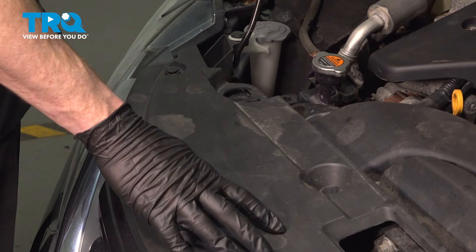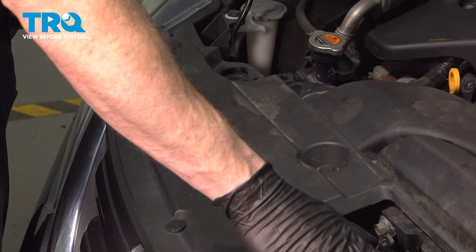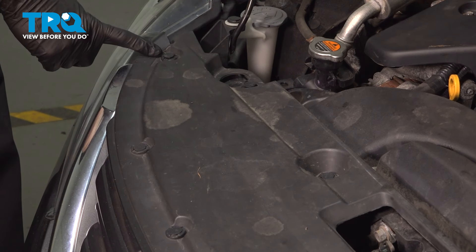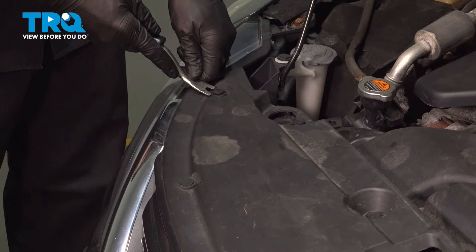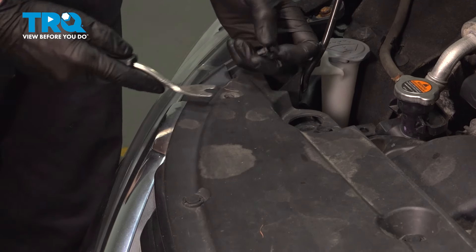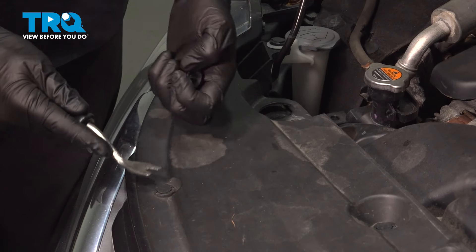Let's get started on our job. Open the hood, and we'll remove our forward radiator cover. You'll find that it has several push pins that make their way across. To remove any of the push pins, lift out the center to unlock it, and then lift out the outer portion. You can use a trim tool or a small screwdriver. As you remove them, give them a quick inspection to make sure they are reusable. Otherwise, go ahead and replace them.